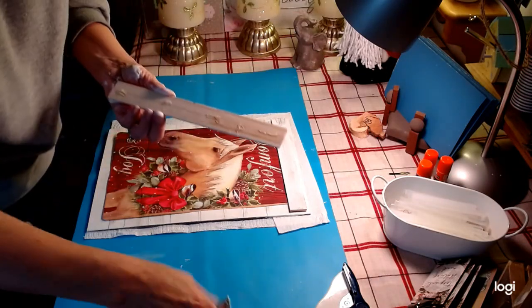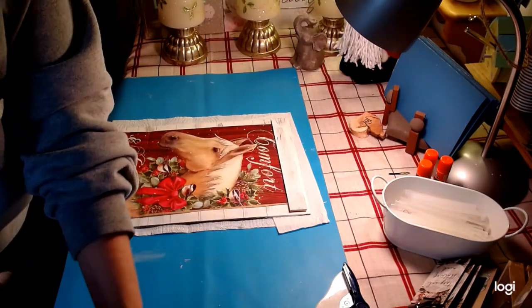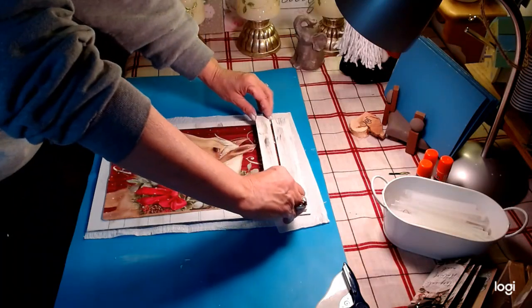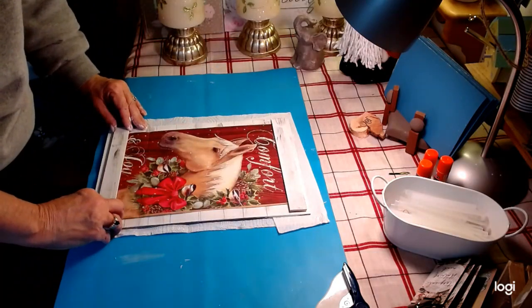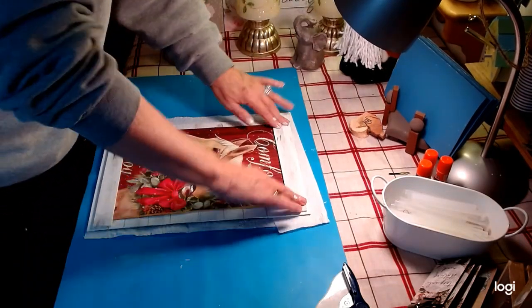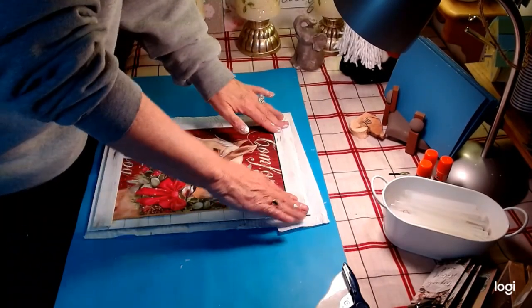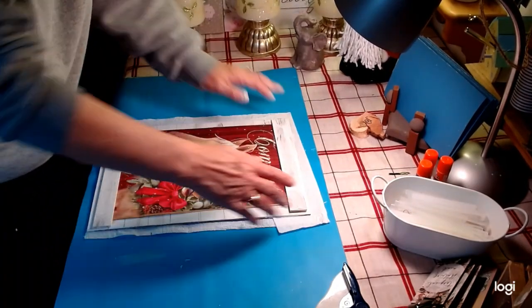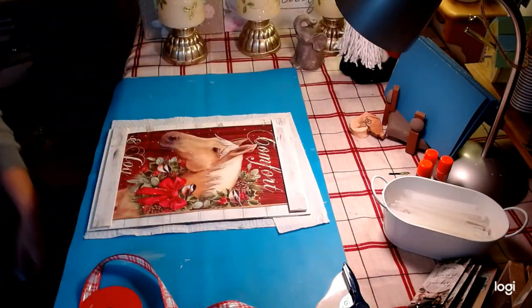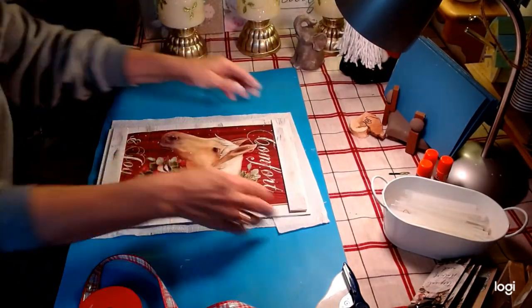This is really, really pretty. I'm just strictly eyeballing this. And how we're going to hang this — we're simply going to take a ribbon. I picked this ribbon, I'm going to cut a piece of it, attach it with some hot glue, and we're going to call this a finished DIY.